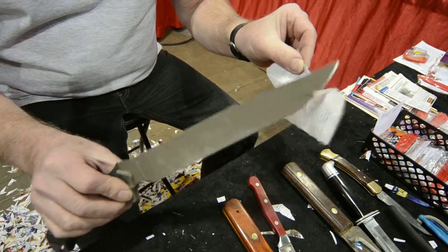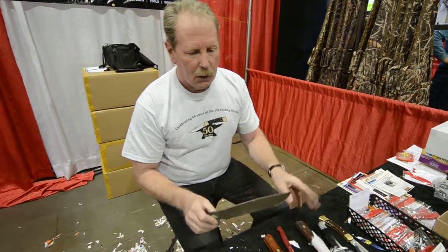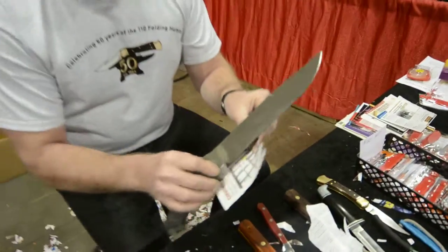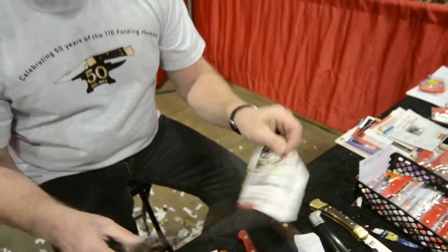Any knife, any blade, any configuration, any hardness of blade — that's a pretty sharp blade. Make some longer cuts like that. That's sharp, right out to the tip.